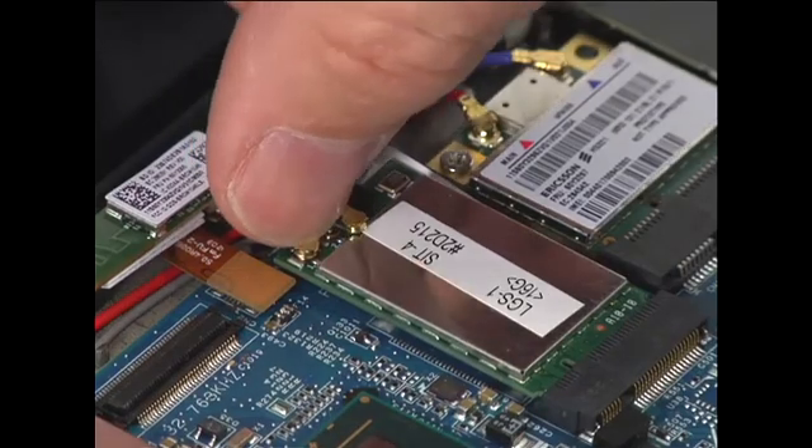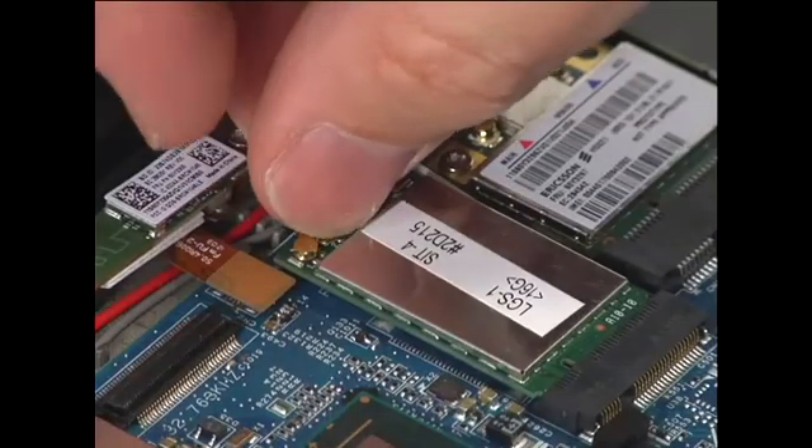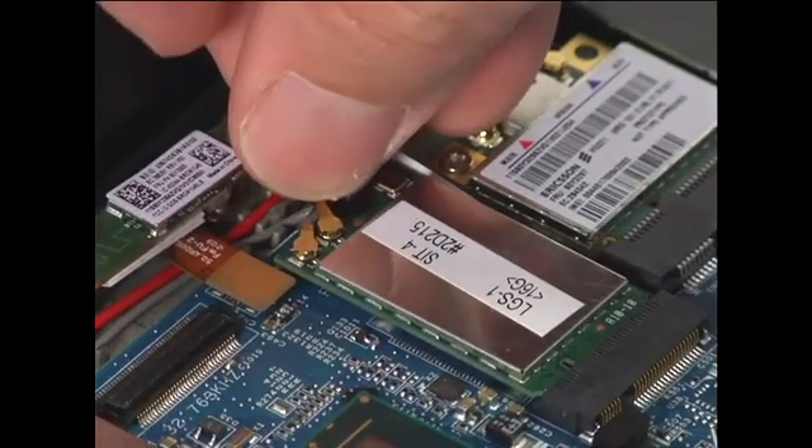Connect the gray antenna cable to the jack labeled Main or 1 on the card. Connect the black antenna cable to the jack labeled Auxiliary or 2 on the card.